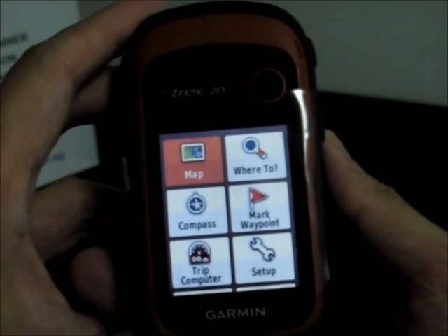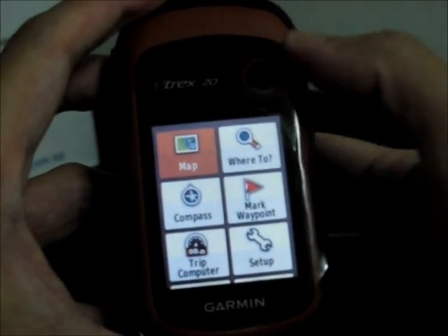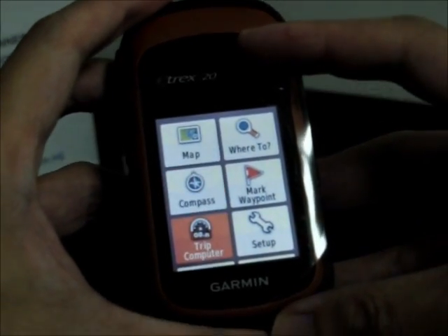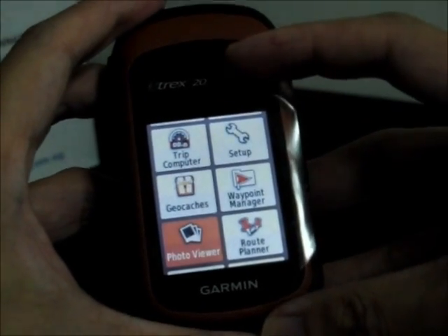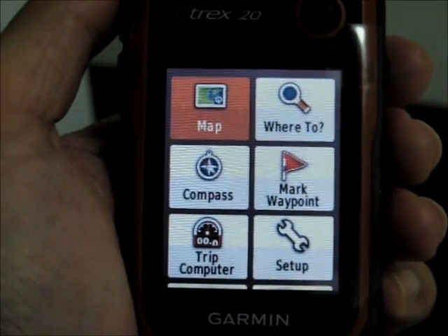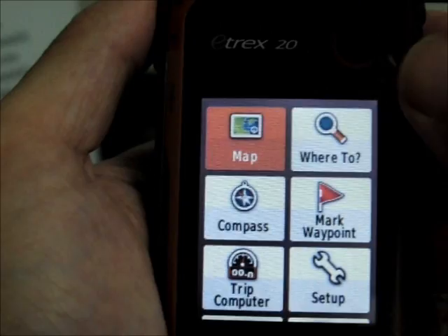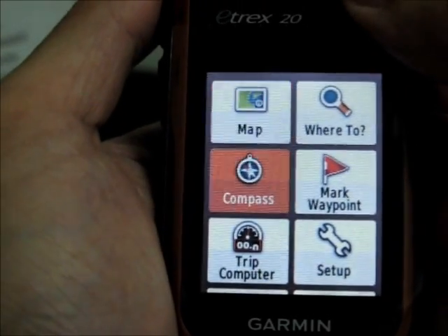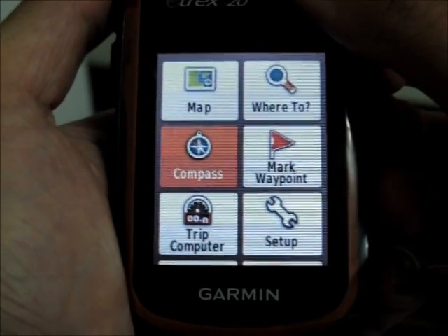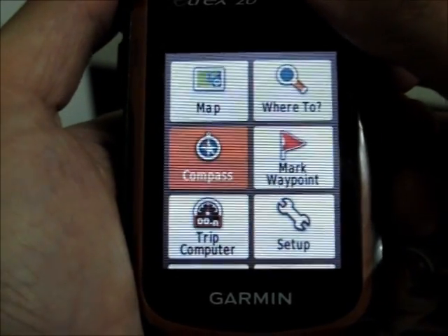And that's the menu screen. Use the mini joystick to make a selection. Scrolling through all the options visible on the menu screen: Map, Where To, Compass, Mark Waypoint, Trip Computer, Setup.